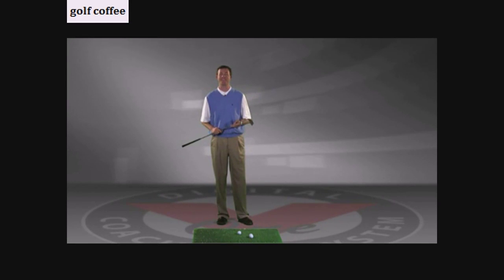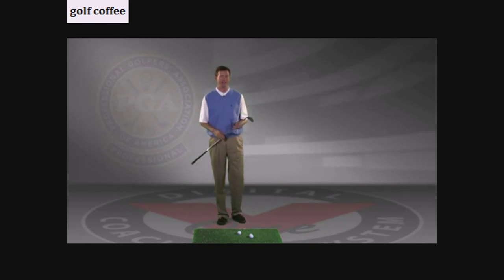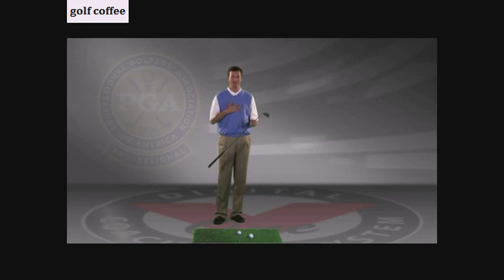Hi, I'm PGA Professional Cody Barton, and today we're going to talk a little bit about your chipping. I've got lots of drills that I enjoy working with my students on when it comes to chipping, but here's one of my favorites. I love to work on it, not only in their game, but in mine as well.